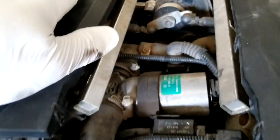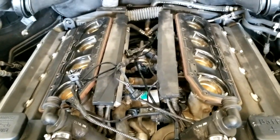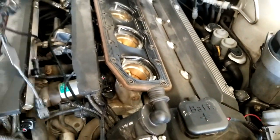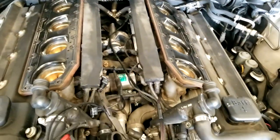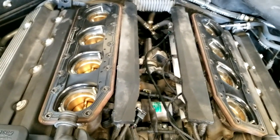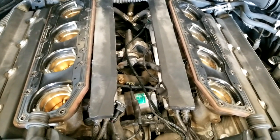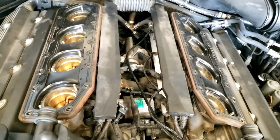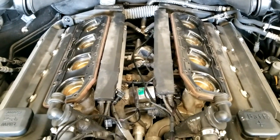Once this is off we can start hooking up our harness. We're working on this E39 M5 and we're about to install our harness — got it laid out longest to shortest. This is very important on these: a lot of the M cars have individual throttle bodies, but like the E90 series and the 60 series, the injectors are on the opposite side of the throttle bodies from the linkage. That is not the case here on the E39 M5s.